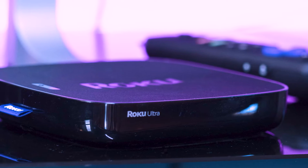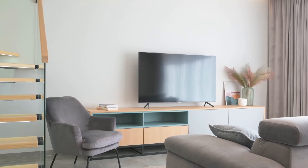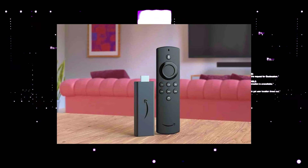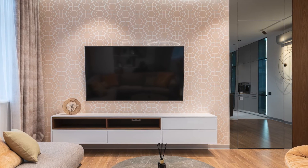I recommend getting a Roku stick or an Amazon Fire Stick. Both of these media streaming players have the capability of downloading YouTube, and you can then use a Roku or Fire Stick as your main streaming player, which bypasses the operating system on your TV.